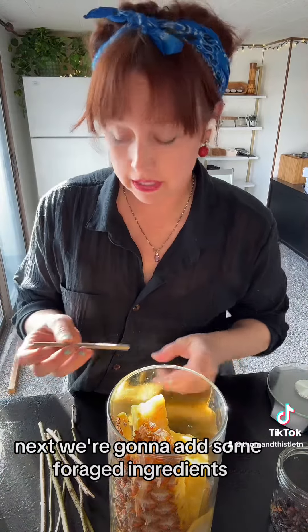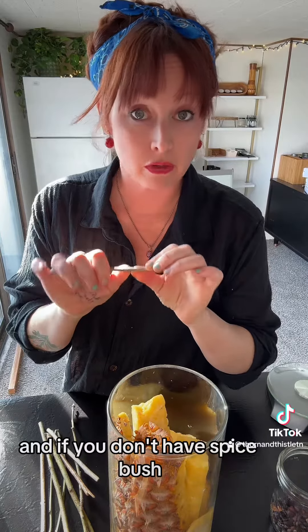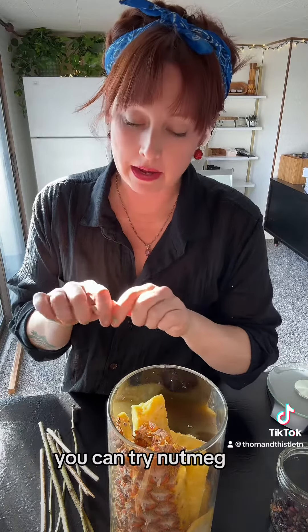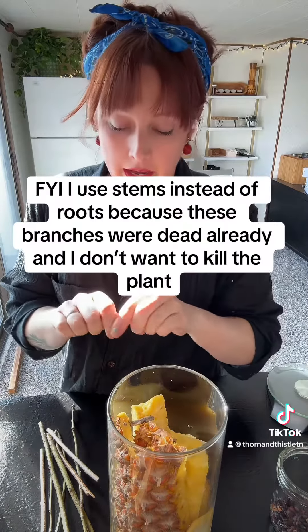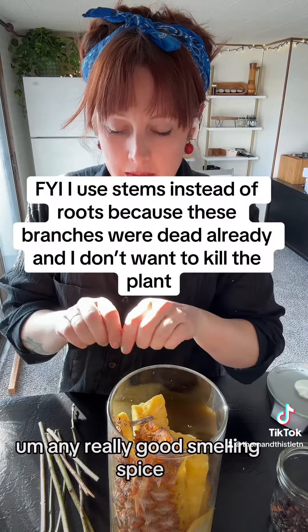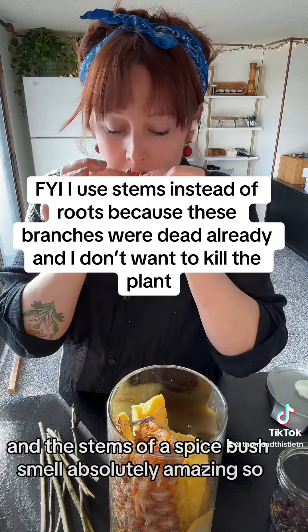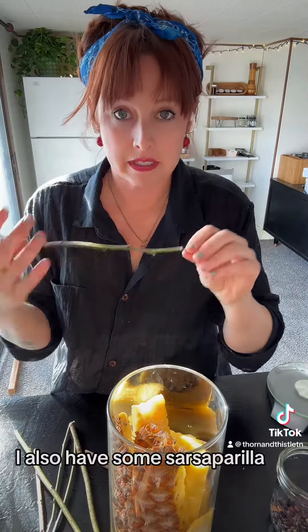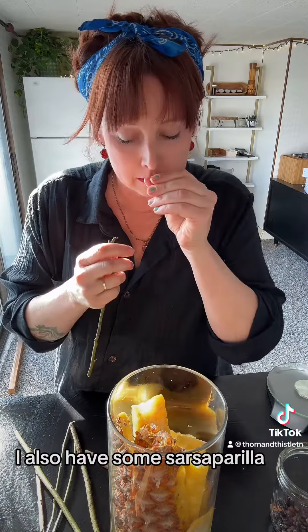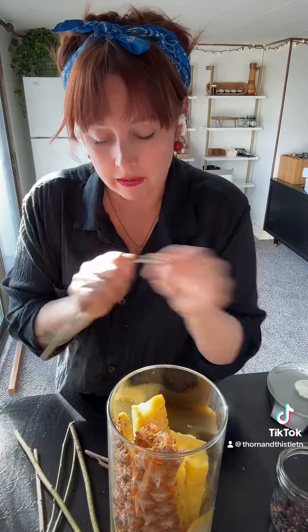Next we're going to add some foraged ingredients. This is spice bush, and if you don't have spice bush, you can try nutmeg. I often make this with cinnamon — any really good smelling spice. The stems of a spice bush smell absolutely amazing. I have some sarsaparilla stems, and it also has a really good smell. This is kind of where the root beeriness is going to come from.